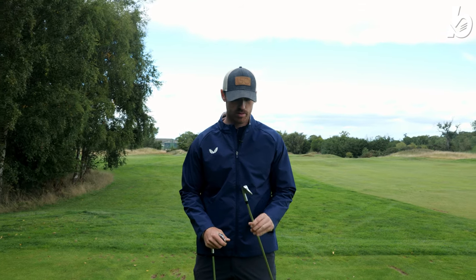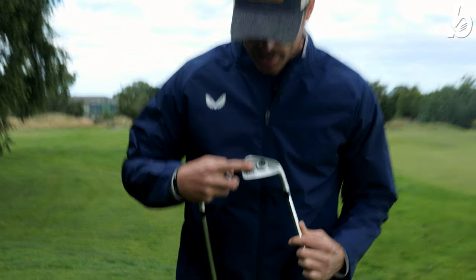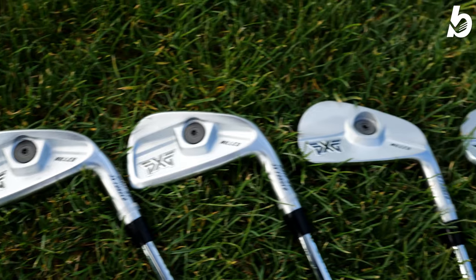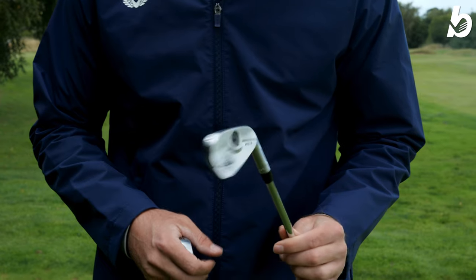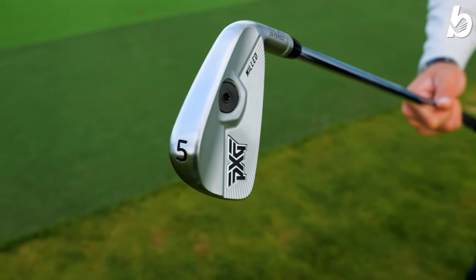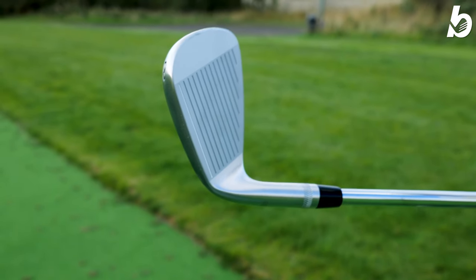Let's talk a bit about the tech — starting with what's visual to the eye. You can obviously see the CG placement at the back, which fine-tunes the swing weight of the club, giving you great balance and feel when striking the ball. It's made with an 8620 carbon steel.